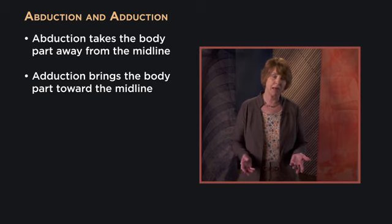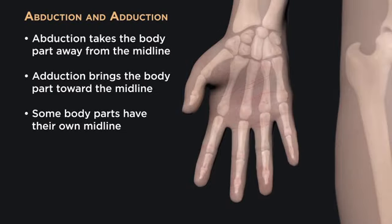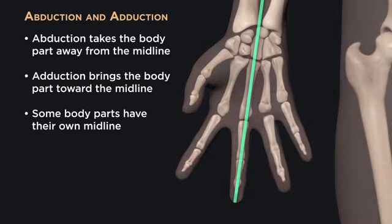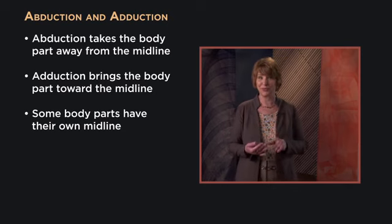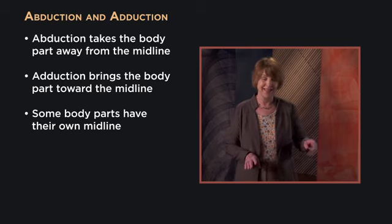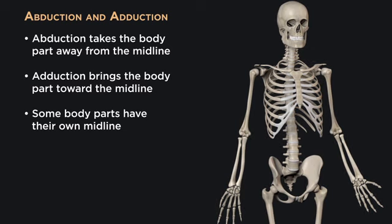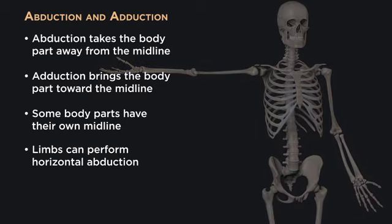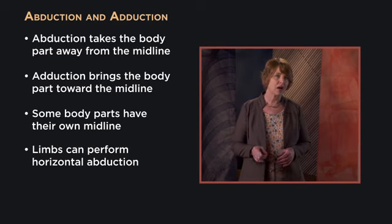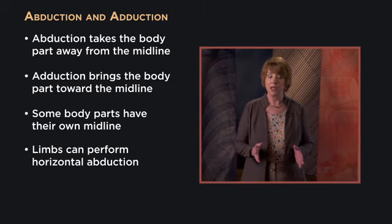Some body parts can have their own midline for abduction and adduction. For example, with regard to the hands, the middle finger is the axis for abduction and adduction with reference to movements of the fingers. A special term, horizontal abduction, is used for taking an outstretched upper limb from pointing straight ahead out to the side. Also, remember that abduction and adduction are not possible at the hinge joints of the elbow or knee, since those are monoaxial joints and move in only an anterior and posterior direction.